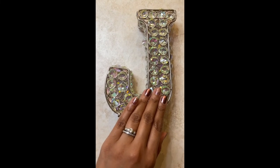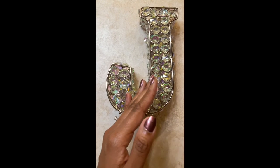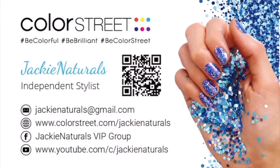I hope you enjoyed seeing some of my tips and tricks. If you'd like to try out these nail strips, please take a look at my website — I'd really appreciate you supporting my small business. The website is www.colorstreet.com/JackieNaturals. Thank you and have a great day!